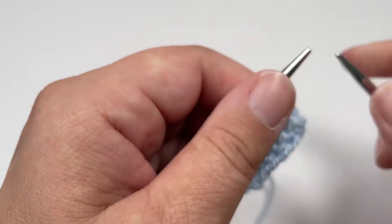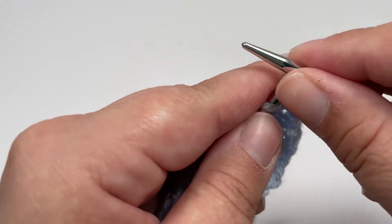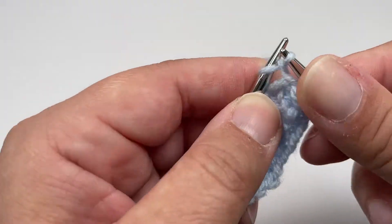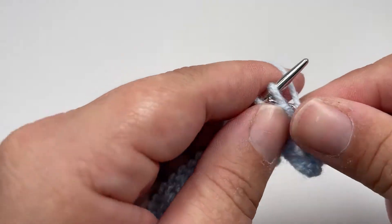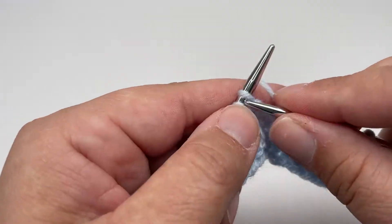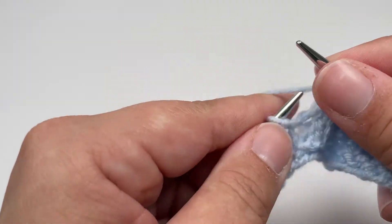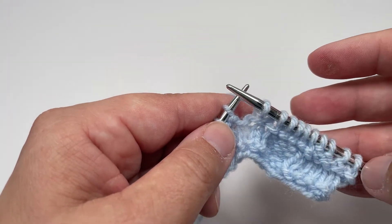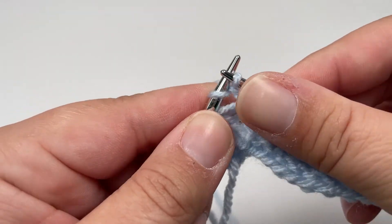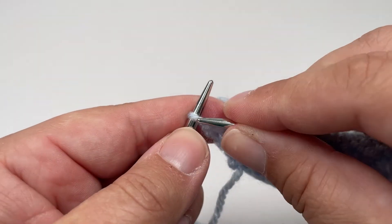So in order to get the woven appearance, rows 6, 7 and 8 are slightly different from the rows we've worked so far. To start row 6, you want to knit the first stitch, then purl 3, then knit 5, and you want to work purl 3, knit 5 until you have 4 stitches left. The last 4 stitches should be purl 3 and knit 1.